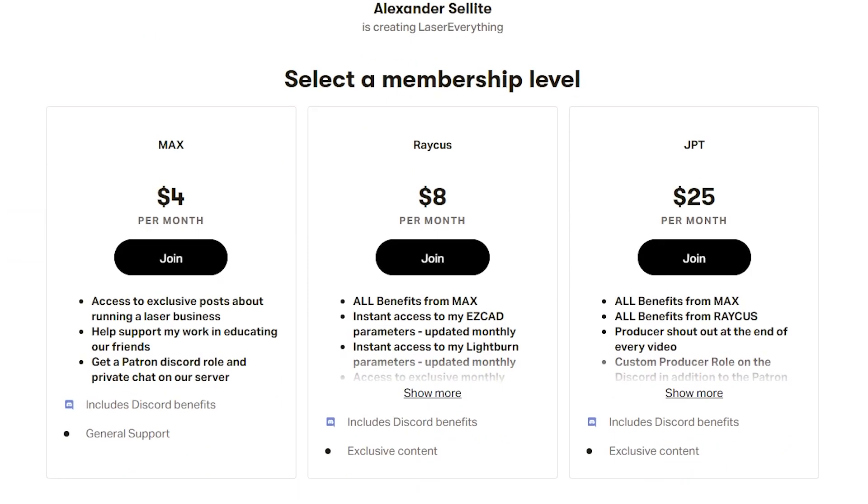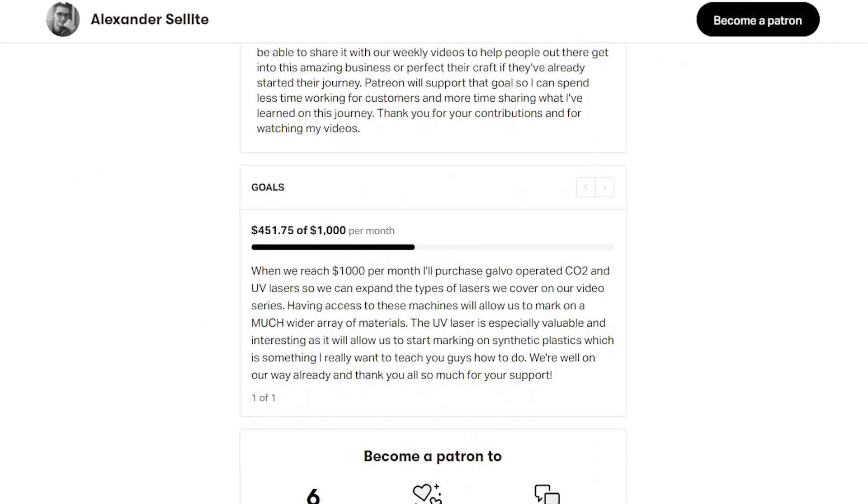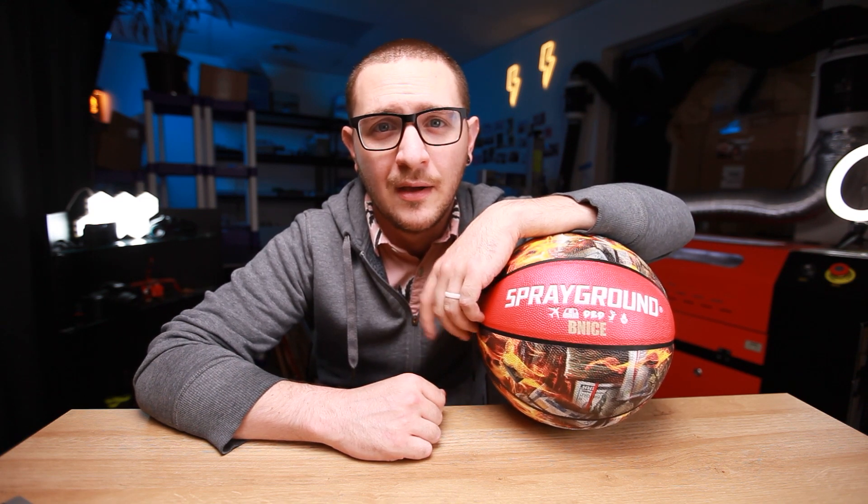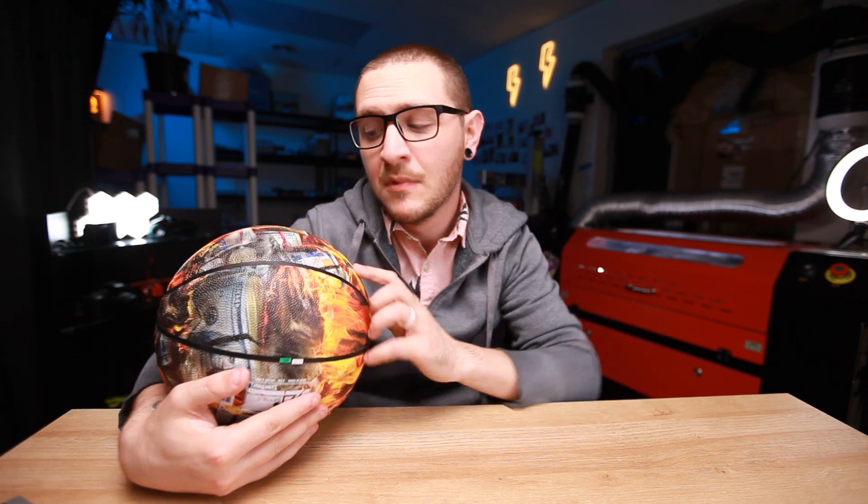If you love this channel, go ahead and sign up for the Patreon — there's a link in the description. Signing up gets you instant access to my entire CO2 and fiber laser parameter libraries, plus a ton of other perks. Not to mention you support the show, allowing us to bring in new equipment and items to review. If you're looking for a place to hang out with other laser engravers who love to talk about lasers, share settings, and help people out, join the Discord — link is right in the description next to the Patreon link. It takes two seconds and could be an invaluable resource for growing in this business. Thanks again for watching — I'll see you in the next one, or I'll see you on the court.